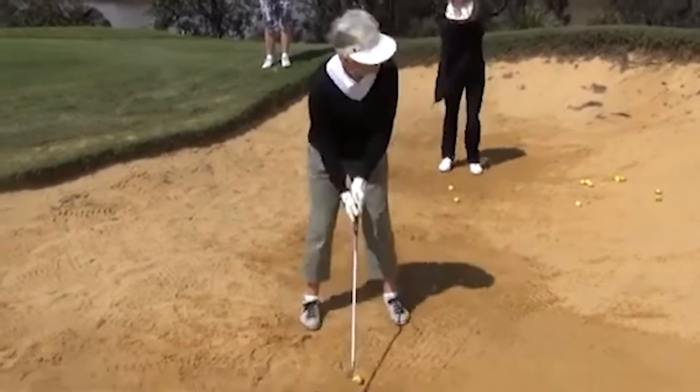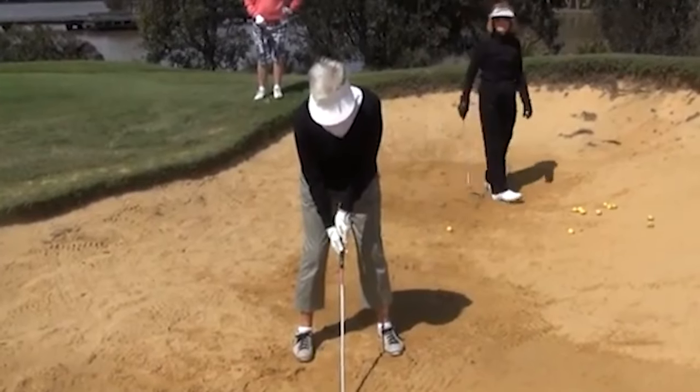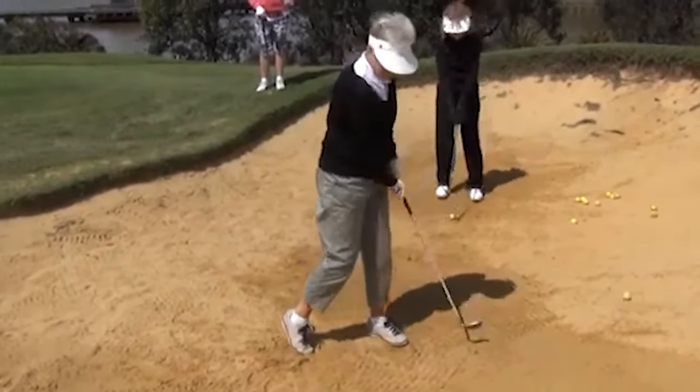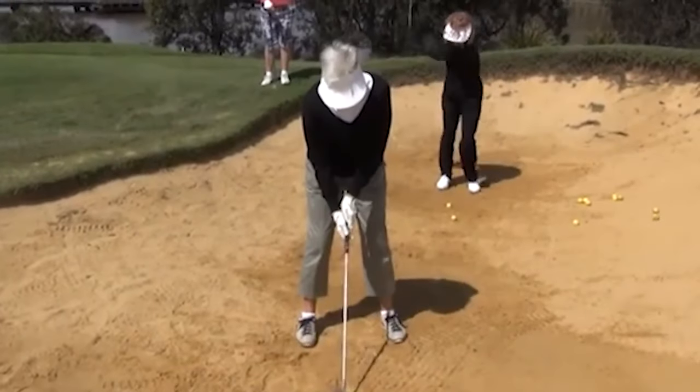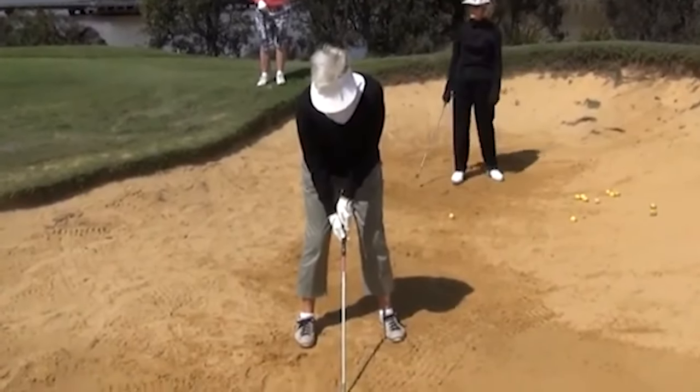Hi everyone. I wanted to go through some of the old footage I have from old golf schools and try to pinpoint some of the really common bunker problems. There's really one or two that most people do wrong in the bunker. I've tried to keep everyone's identity a secret here because no one really wants to be shown in these videos. This is a long time ago anyway, so you probably don't even recognize yourself if you are looking at this video.